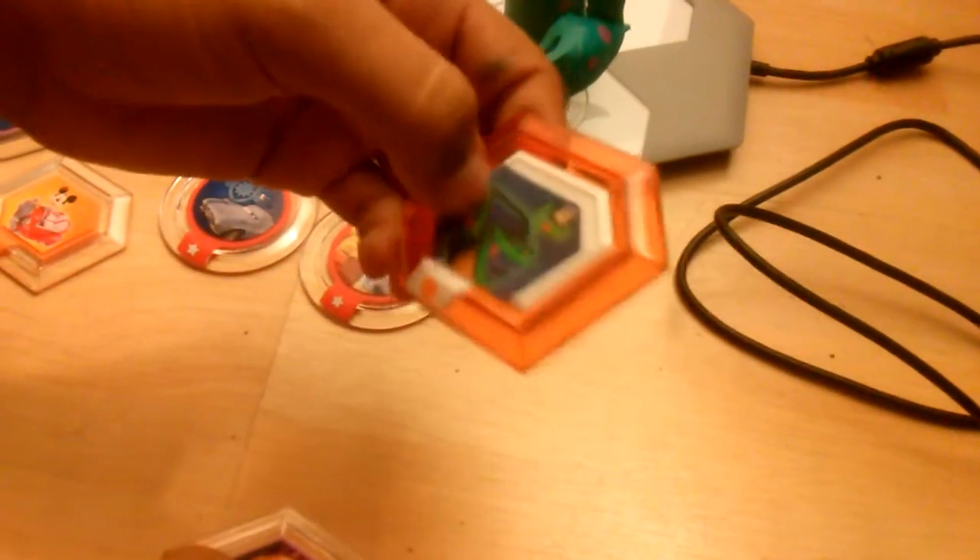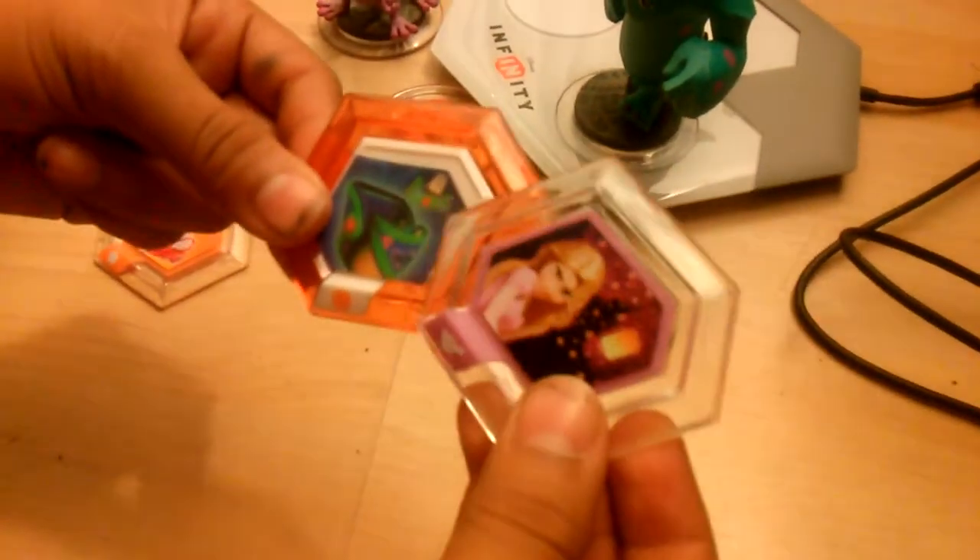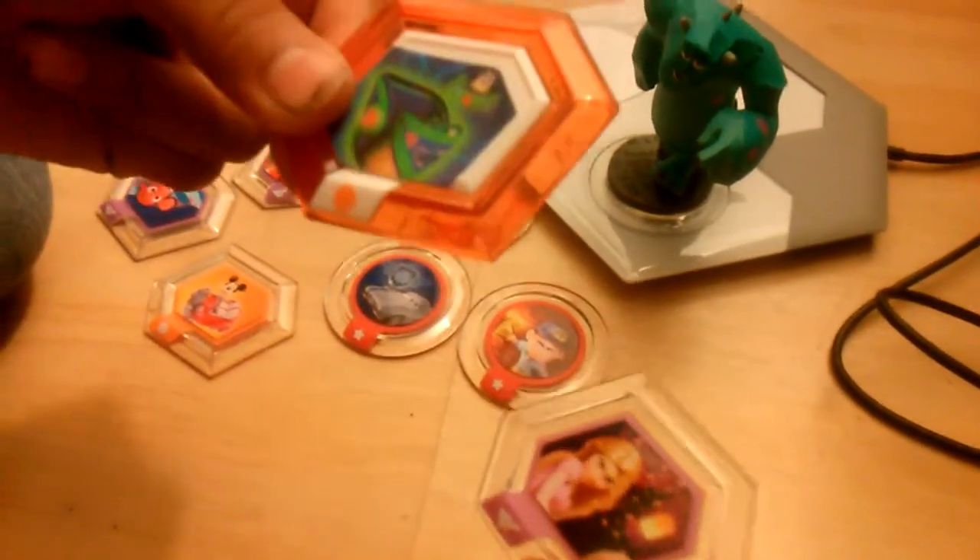It looks like we have two, so we might trade — like do a mail trade or something like that. Send it in the mail, but it's pretty cool. We got one rare one, so we'll trade for like a Dumbo or something.